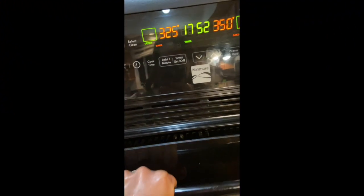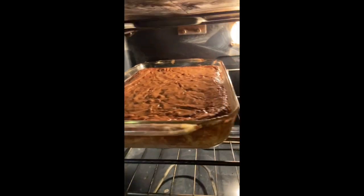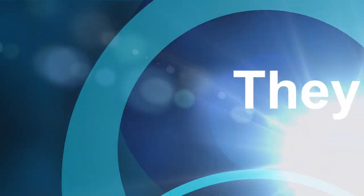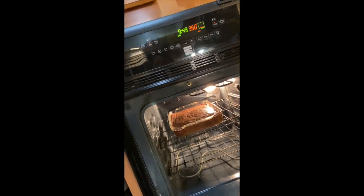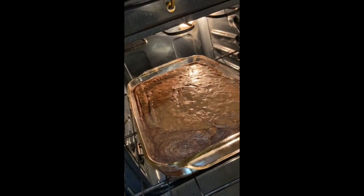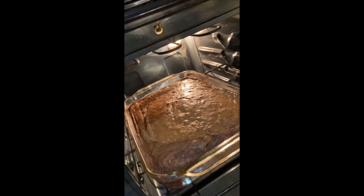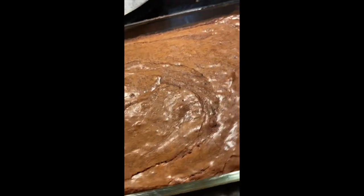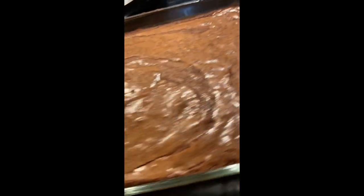We're a little bit more than halfway through — just want to let you see what she looks like. A little crispy on the ends, looking good! Okay guys, the brownies are done. Let's take a look. Brownies just taken out of the oven — look at that. Delish!